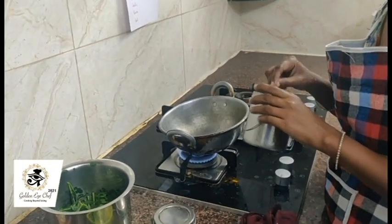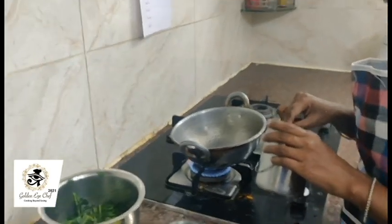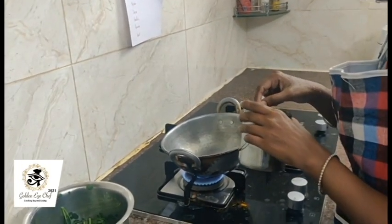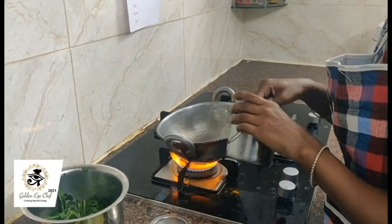Groundnut oil is good for health and it won't have cholesterol. We can use it without fear.